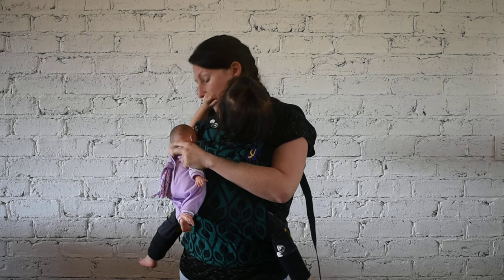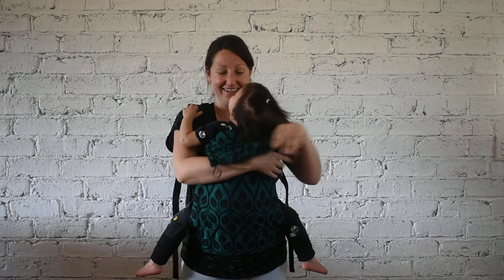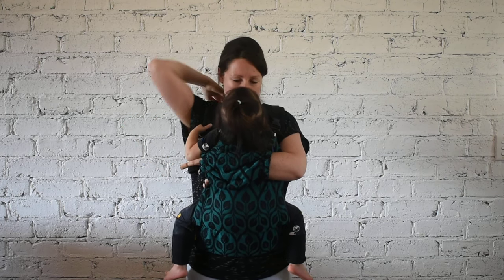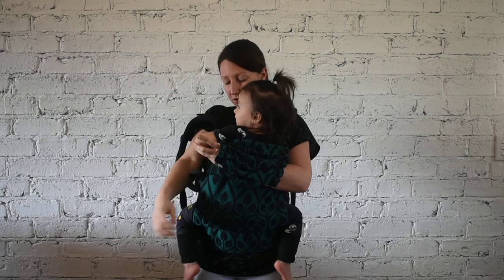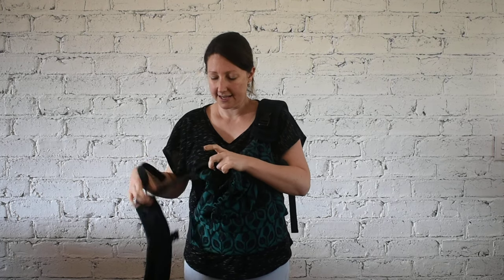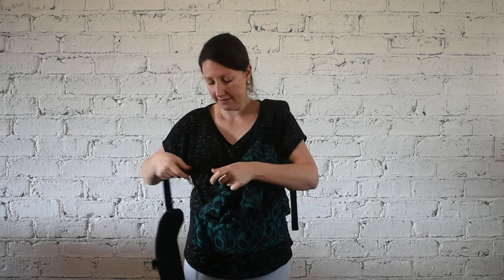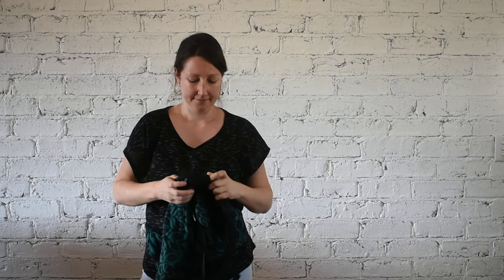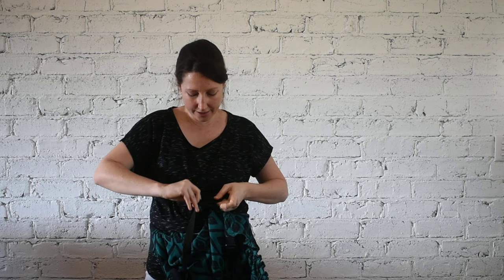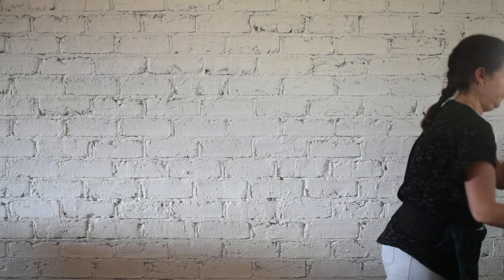We're in that fun part of toddler wearing — she wants to let you know how she wants to be worn! I'm going to show you how easy it is to change the straps over. All the straps have a three-point buckle for extra safety, so all you need to do is push in the sides and pull it out. Same thing down here — take off one strap, then take off the other strap, and then the half buckle.